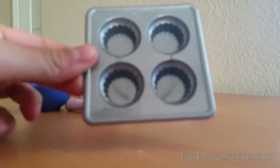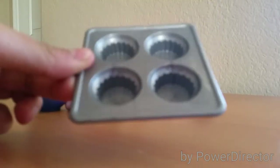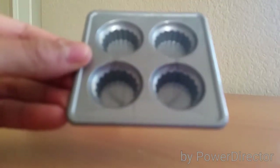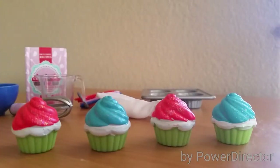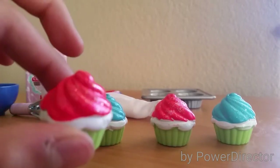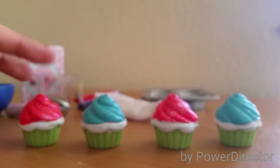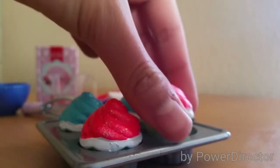Then it comes with a silver cupcake tray, and it's pretty big, and you could fit the cupcakes that come in the set. There are four cupcake holes to put the cupcakes in. Here's the bottom. Then next it comes with four cupcakes — two are blue and two are red. The tops are very glittery on each one of them, and they all have a green liner. You can actually take the cupcake liner and it fits inside the cupcake tin.